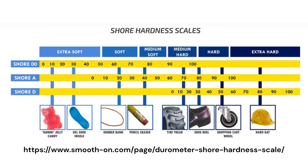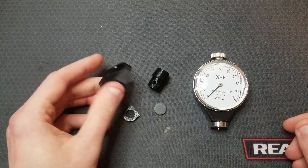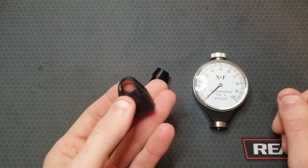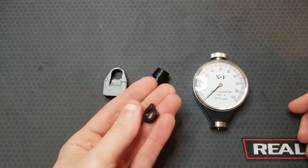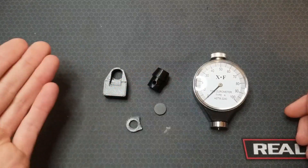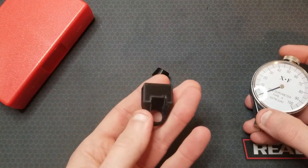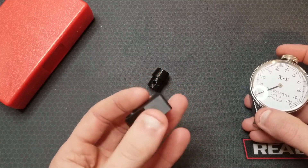I measured up and created 3D models of all these items. Here are my 3D printed versions. The AK buffer came out a bit rough — that was my first print with this material and took a bit of cleanup with a razor. Since then I've got my parameters dialed in much better. These all printed pretty well. Let's check the durometer on this AK buffer — since it's pretty thick it should be a good representation of the bulk material properties as printed.